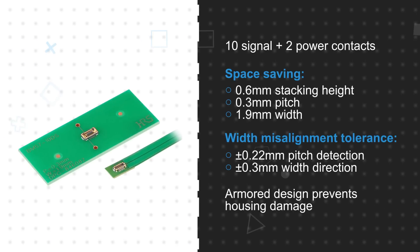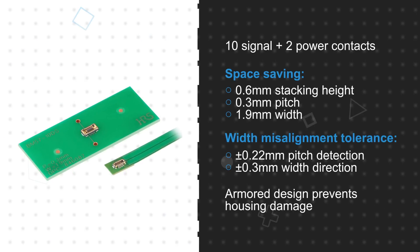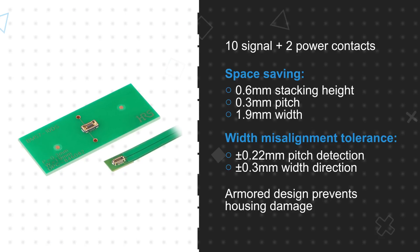Hirose's BM57 series, available from Mouser Electronics, is a series of low-profile hybrid FPC to board connectors designed to simplify layout and reduce the size of end products. The connectors feature 10 signal contacts and two power contacts, a 0.6 millimeter stacking height, a 0.3 millimeter pitch, and a 1.9 millimeter wide receptacle to minimize height and board area.